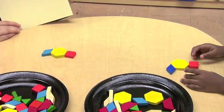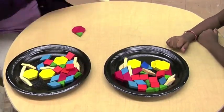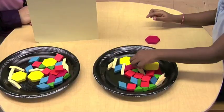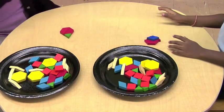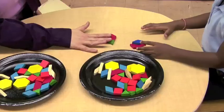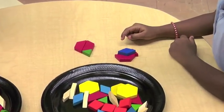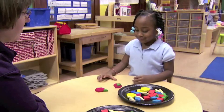Does yours match mine? Does yours match? Are they just here? I'll push mine a little closer. Do those match? What do I have? You can fix it if you want — if you think something's different, you can fix yours. So you think they match now?